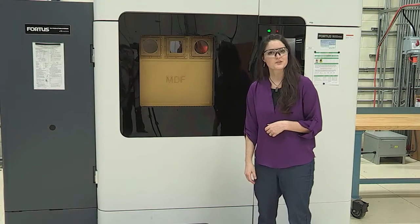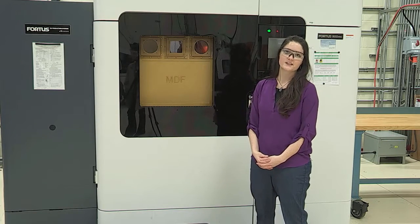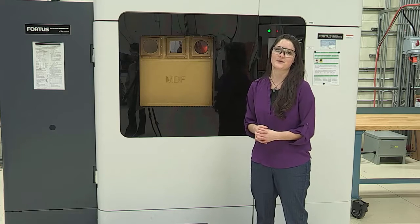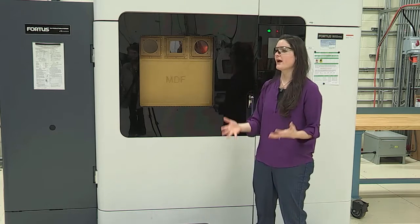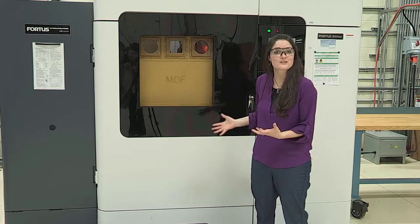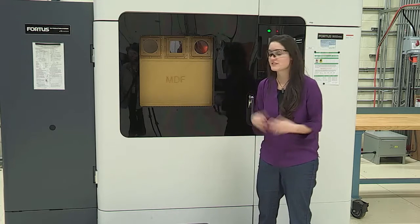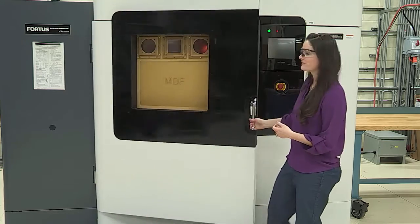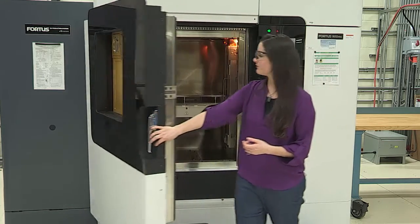Hey there, I'm Amy Elliott. I'm a research scientist here at the MDF. So Lonnie's been talking a lot about the BAM system, Big Area Additive Manufacturing. And before the BAM, this machine actually was the biggest printer we had. It's really, really big — it's got a two foot by three foot by three foot build volume. Really massive build volume in here.